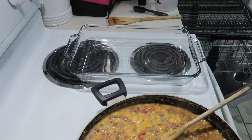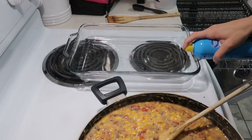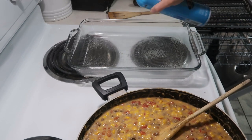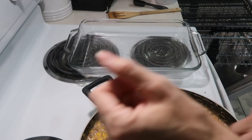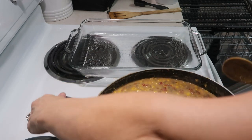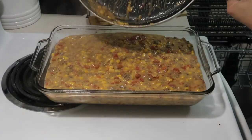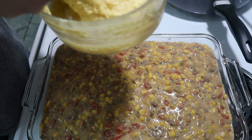I have my 9 by 13 inch pan right over there. I'm going to spray it really good with some non-stick cooking spray and then I'm going to start adding this in. It's pretty full. And next, I have my two packages of cornbread mix ready to go.